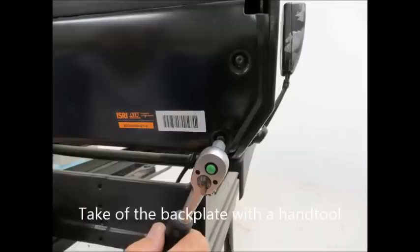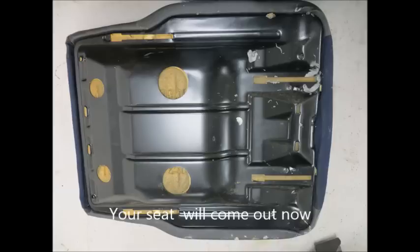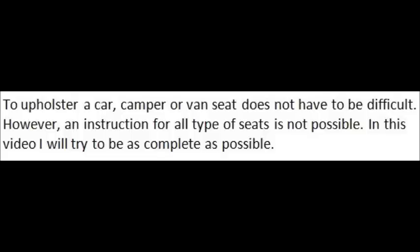Take the back plate off with a hand tool, turn the seat upside down, and your seat will come out now. To upholster a car, camper, or vent seat does not have to be difficult.